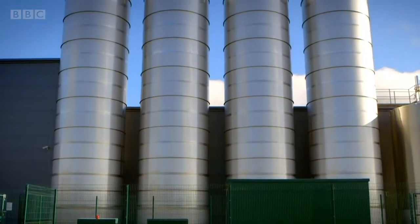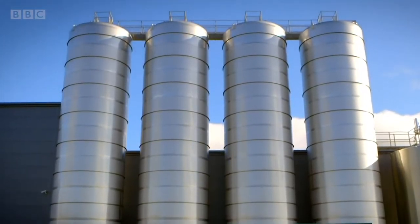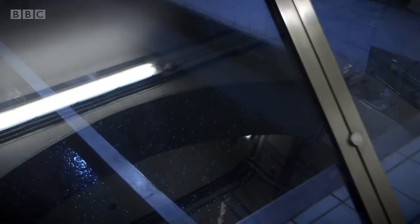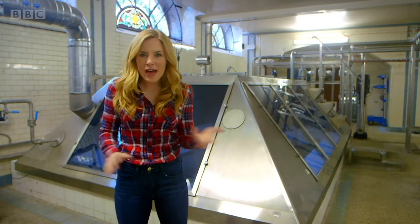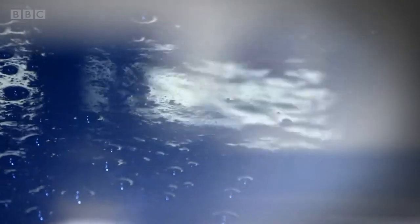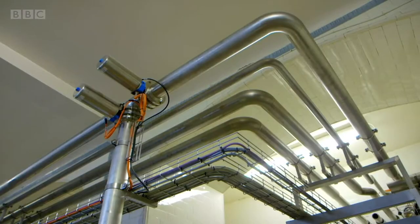The water is stored inside these tanks before it goes into the factory to get its bubbles. But where does the water come from? The water comes from this spring, where rainwater has collected underground for thousands of years. It bubbles up to the surface and is sent through pipes into the factory.